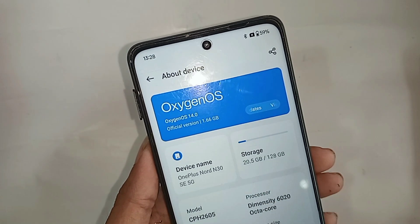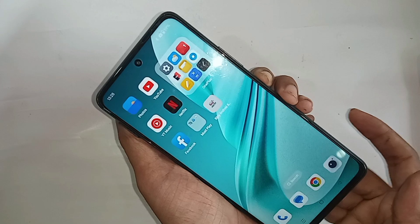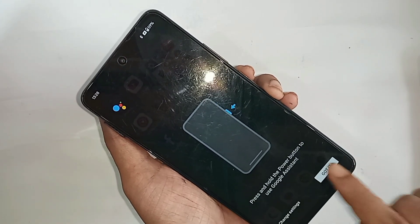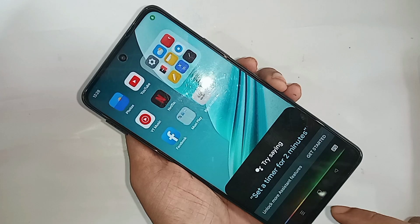This phone problem is when I press the power button, the power up and restart option is not showing on this phone display. This phone model is OnePlus Nord N300 5G. When I press the power button, Google Voice is still the only option that turns on.